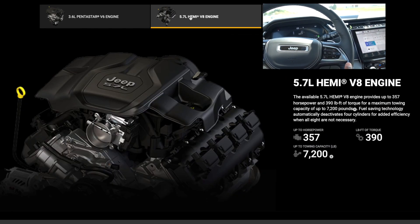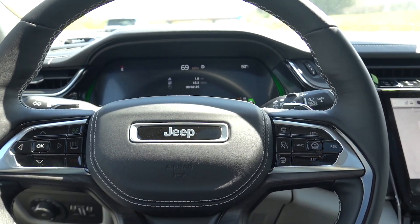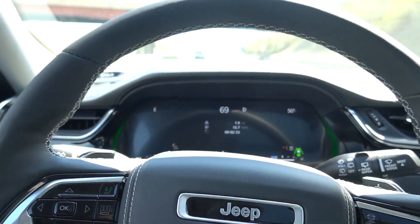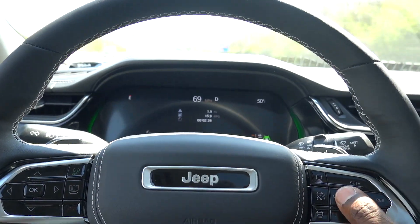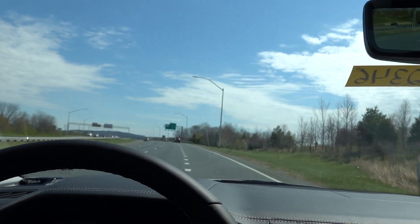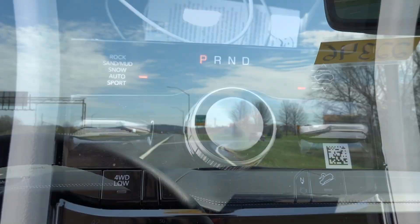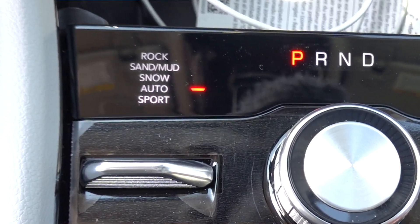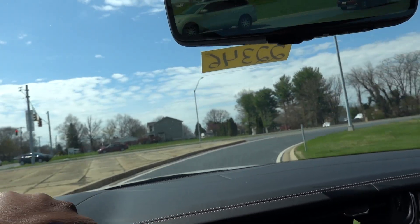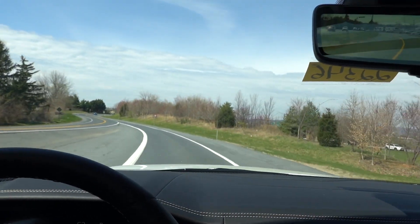We're going to put it in self-driving mode. There it is — it found the lines. You're supposed to keep your hands on the steering wheel; I don't have my hands on it as you can see. It went orange inside because it's telling me to put my hands on the wheel, so I'm going to cancel it because we're getting off here. I'll show a longer drive with it in a second. The steering feels a little loose right now — you can put it in Sport mode to tighten things up, and the air suspension is probably in aero mode.